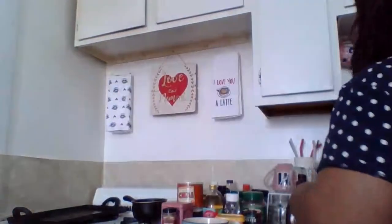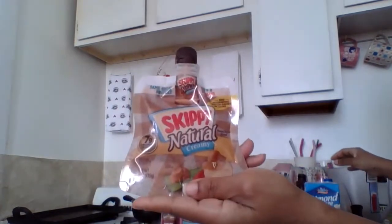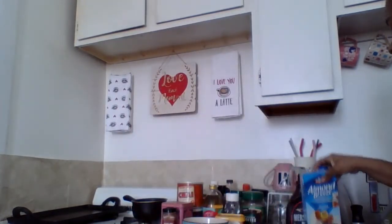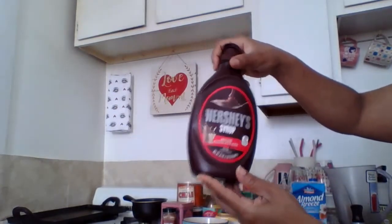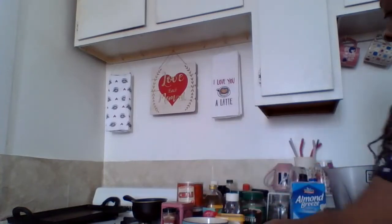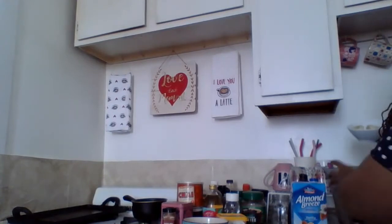We also wanted a smoothie this morning, so I'm going to show you our quick peanut butter banana smoothie. I've got my ingredients here — some peanut butter, this is a squeezable peanut butter which makes it easier to get into the blender, some almond milk, a little Hershey's chocolate, bananas, and some ice. We're going to dump everything into the blender.